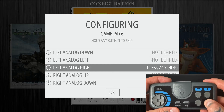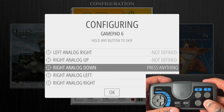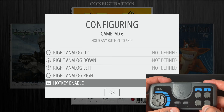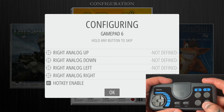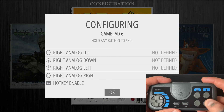We're going to navigate all the way down to Hotkey Enable. The hotkey enable is the button we assign to exit games — so if we're in a game and want to go back to our game collection menu, we hit that button. We're going to assign that to Select, and confirm by hitting our A button, which is the bottom one button.